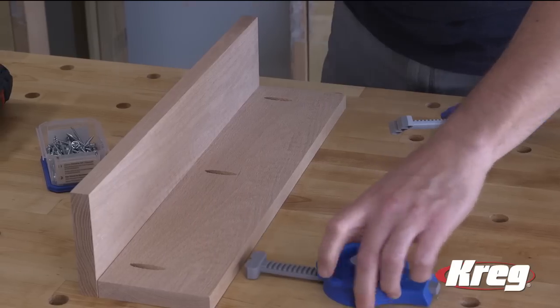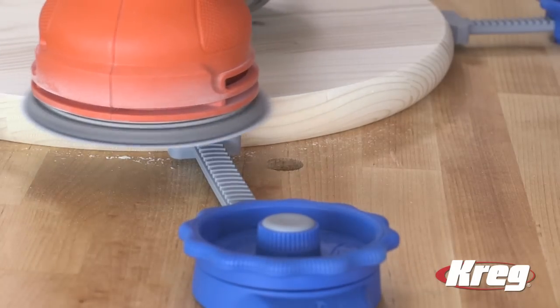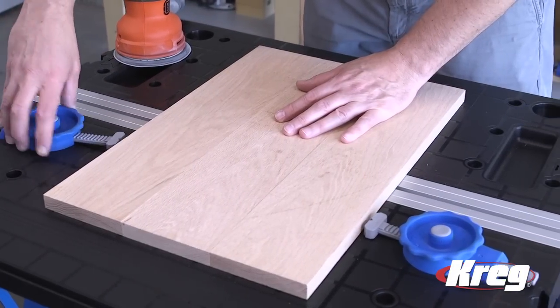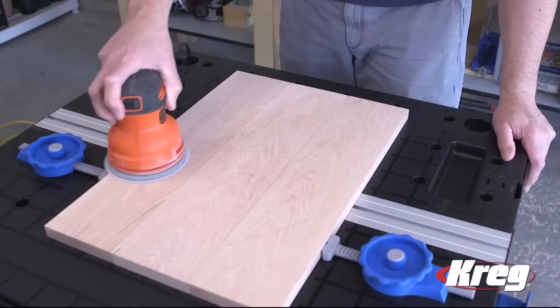The Kreg inline clamp makes it easy to hold work pieces of all shapes and sizes without the clamp getting in the way. The inline clamp does this with a low profile design that applies pressure from the side rather than from overhead, so the clamp stays out of the way as you work.